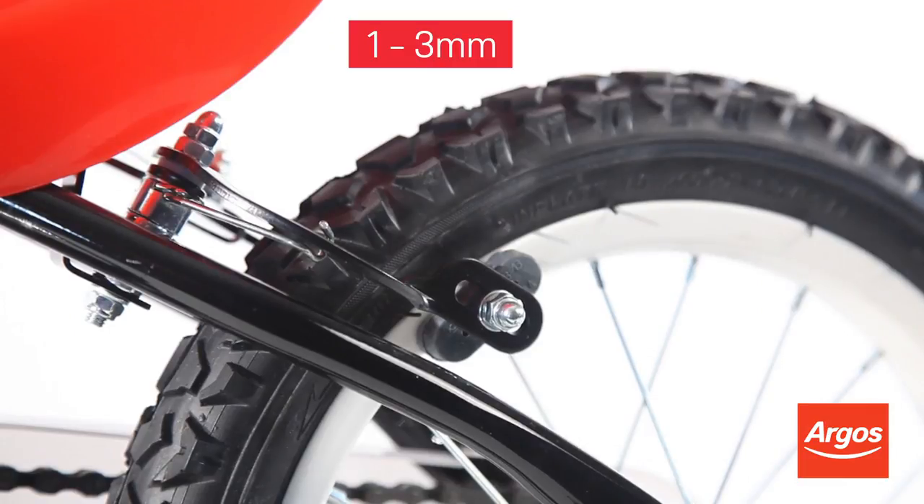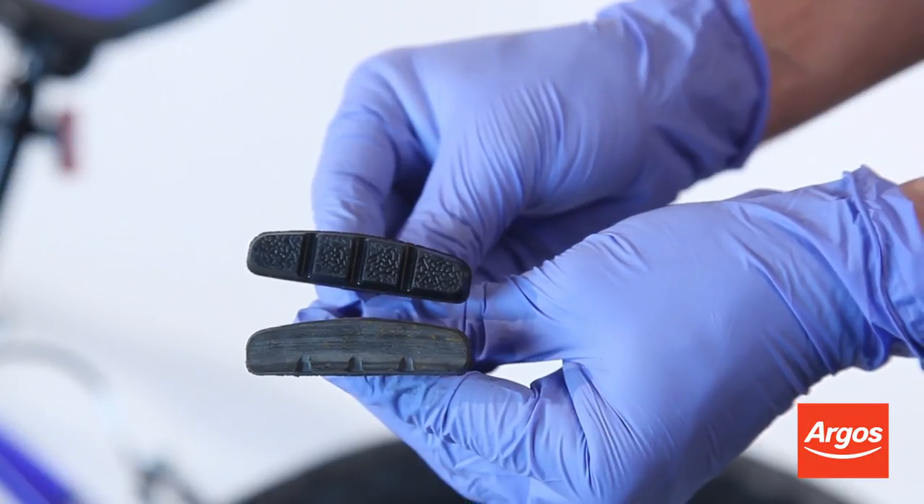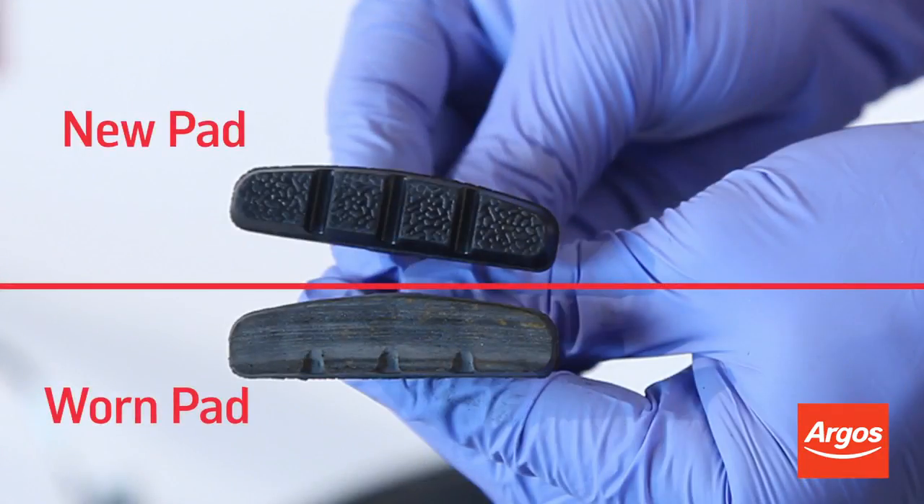Once you've adjusted the brakes, you should always test them before use. You should also frequently check the brake pads. Most brake pads feature grooves, which act as wear indicators. When the grooves are no longer visible, it's time to replace the pads.